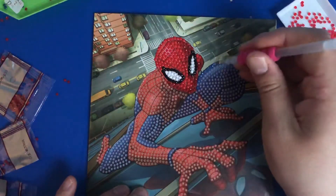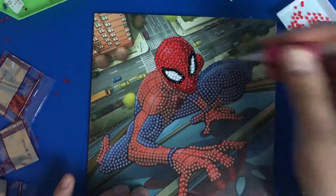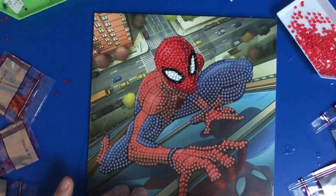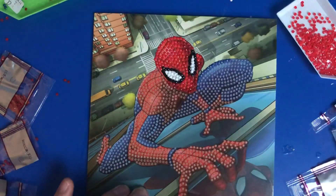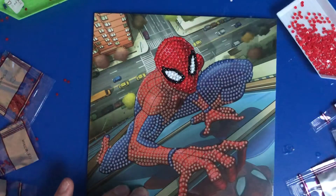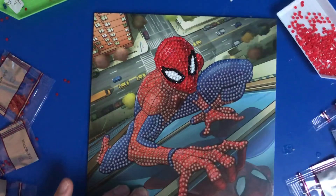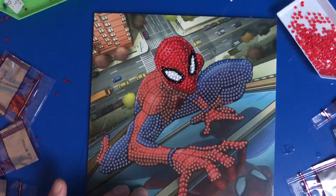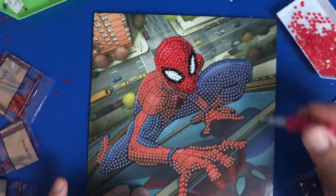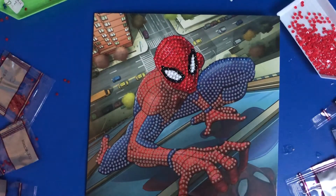I'm just following the contour around here, as you can see. The key is to ensure that you cover the whole of the symbol. What we're going to do is skip a bit because we need to try and get this F colour sorted.